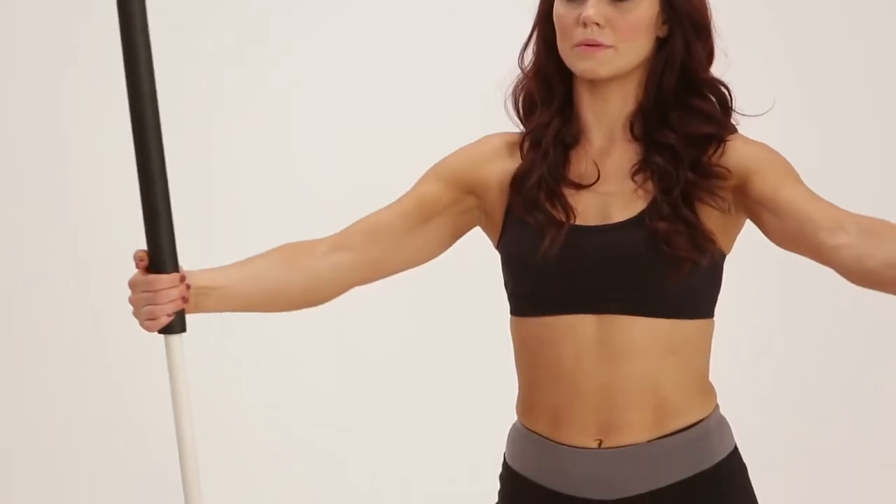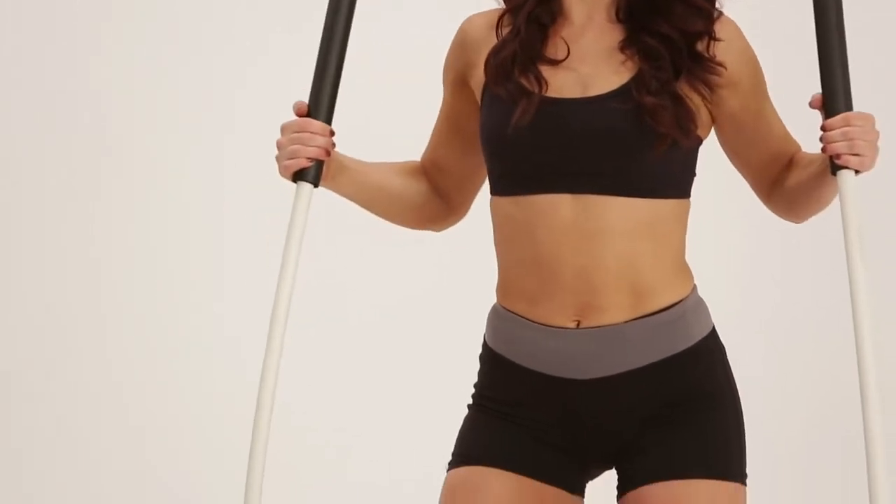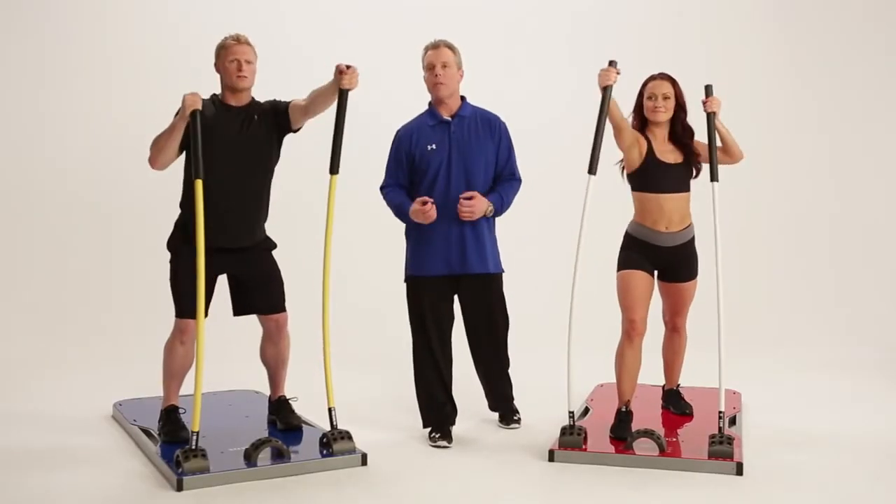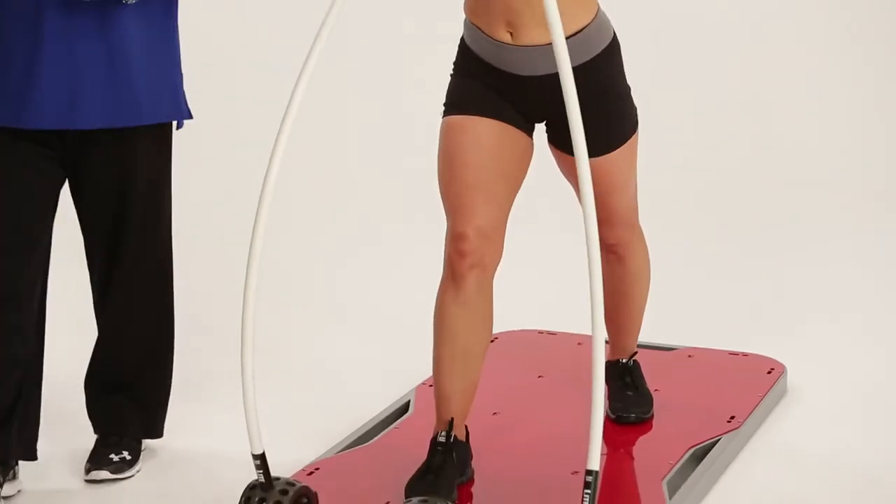Moving your hands higher on the rod will make any exercise easier, while moving your hands lower on the rod will make it more difficult. Moving your feet closer to the arch will increase resistance level, while moving away from the arch will decrease resistance level. For most exercises, going from a parallel stance to a split stance will involve more core stabilization and allow a heavier resistance level to be used. Going from a standing position to one knee can also change and challenge the workout.